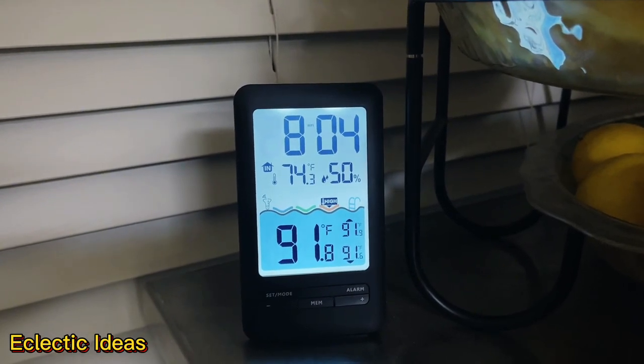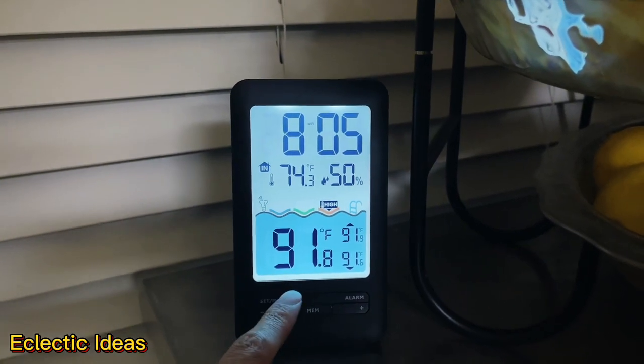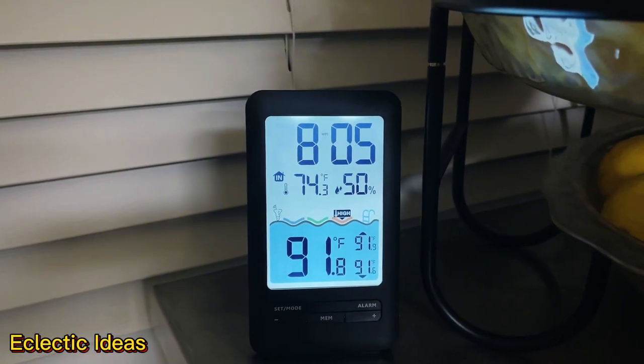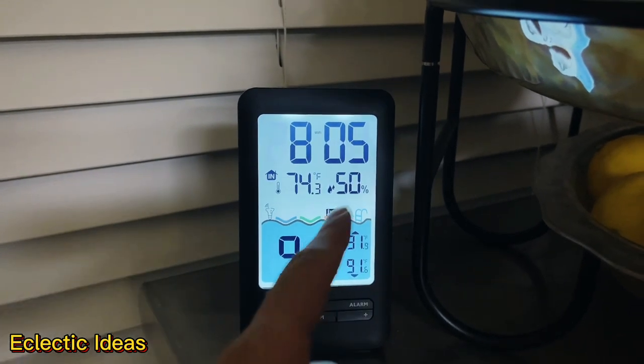At a glance I can realize that I need to go turn on the spa heater. We set our spa to 91 degrees and Hayaxa shows she's holding steady. Tonight's weather is a balmy 74 degrees with 50% humidity at 8:05 PM.